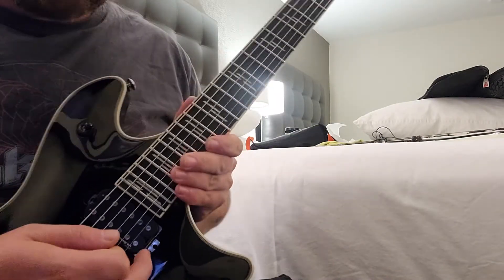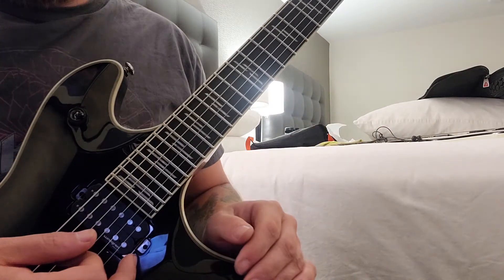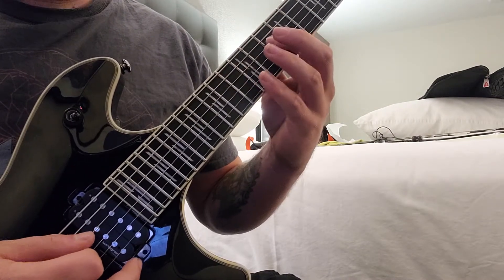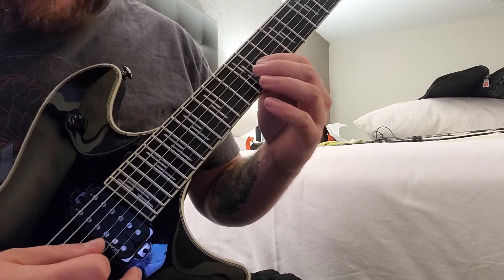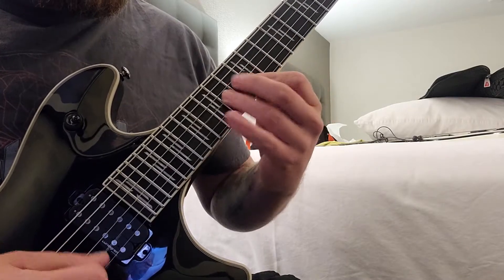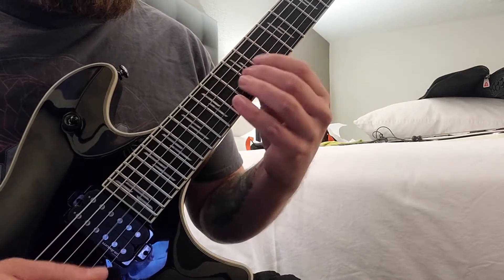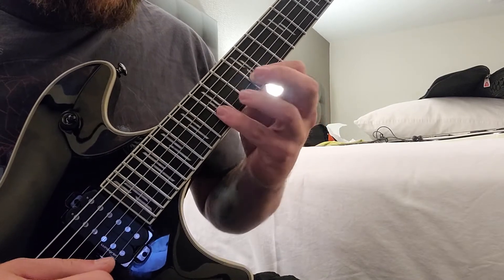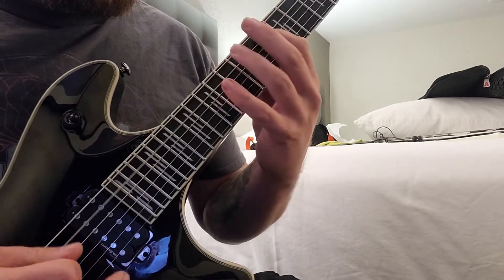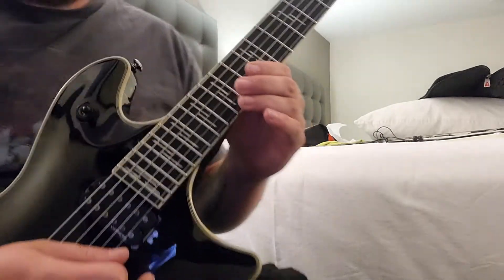Next you have a sequence that's in the Hirajoshi scale, and this is the trickiest part of the solo. It's going to be two notes per string: you start 12, 14; then go 10, 14, 10, 14 on the next string; 11, 12 on the next string; 12, 13 — and that lands on the 14 of the G string. It's kind of tricky, so I'll play it again slow.